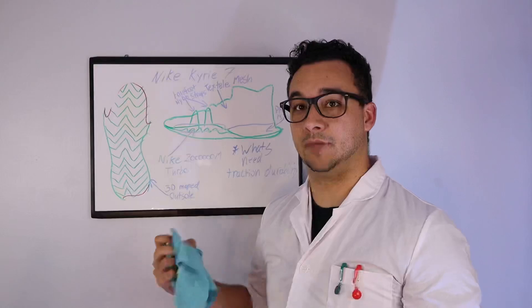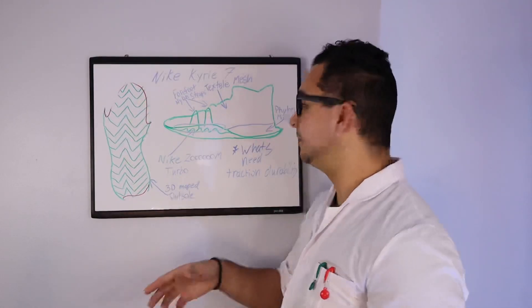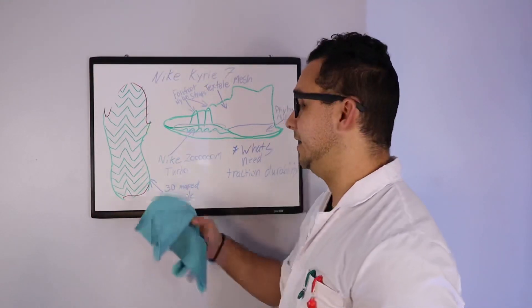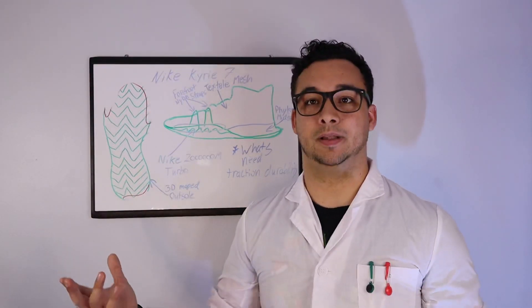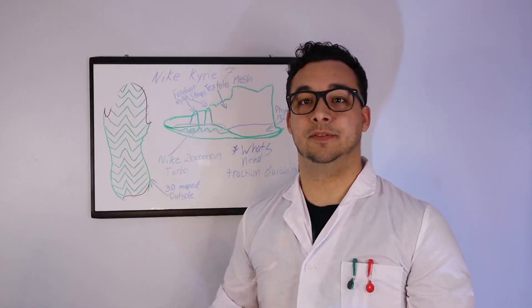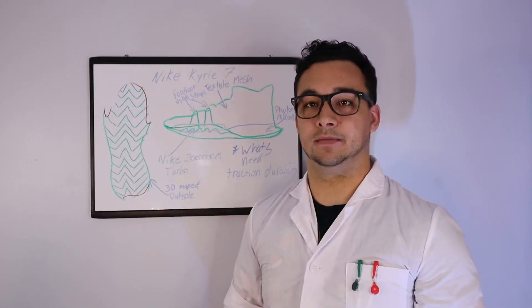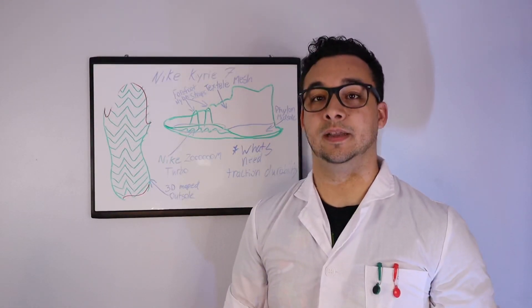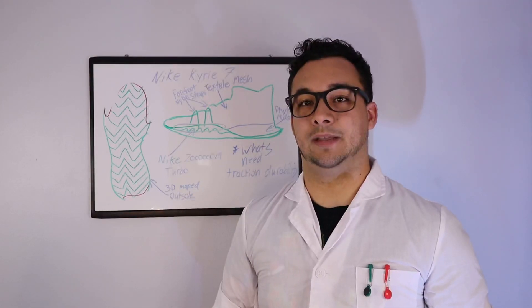The springiness of the Nike Turbo Zoom and the Phylon midsole worked very well. My only real complaint is the traction. Nike, I know you have the technology to go back and look at durability — especially what worked outdoors — and hopefully that data goes into the next model, the Nike Kyrie 8. The shoe is being designed and tested currently, so we'll see what comes out of that.